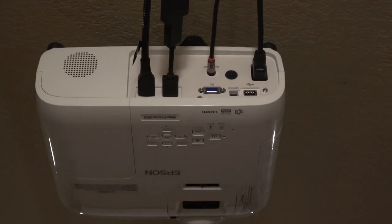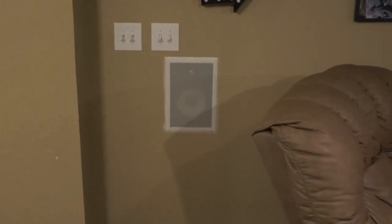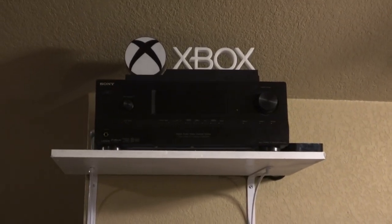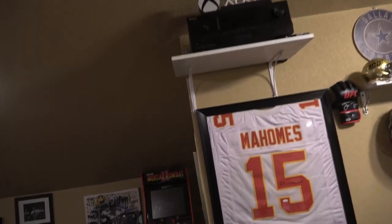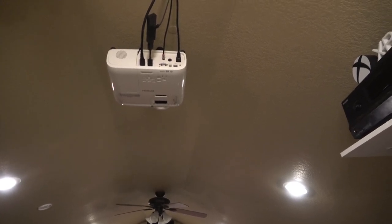If you want to add theater sound, I have a speaker up there, one over here, and two that are built into the wall. They're all hooked up to that receiver right there. It's really not as hard as it sounds — it's just getting the speakers and running the wires. You can play sound from the projector itself, but I would recommend buying some speakers because it sounds a lot better.